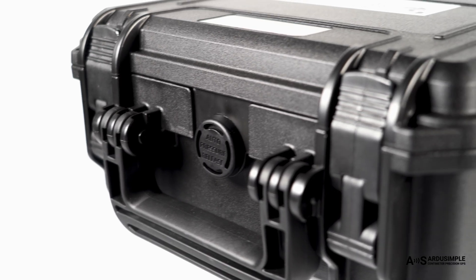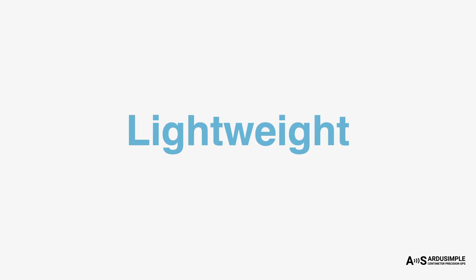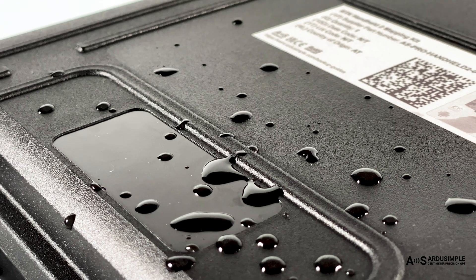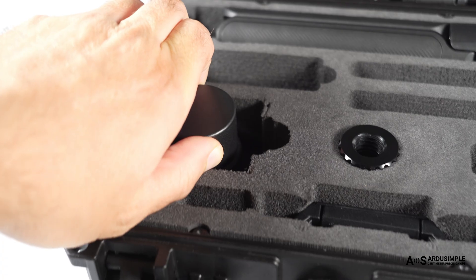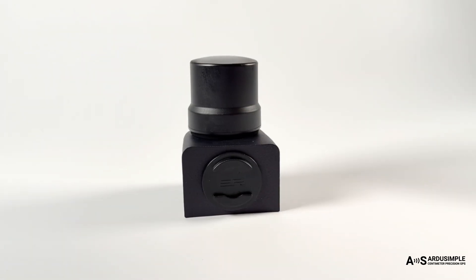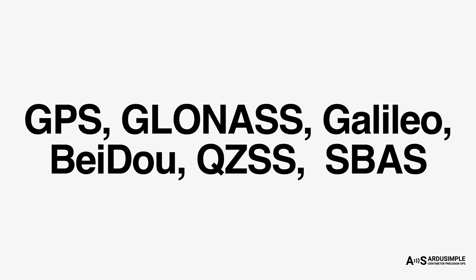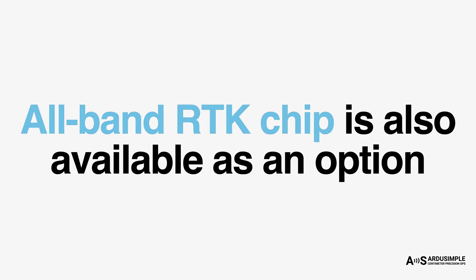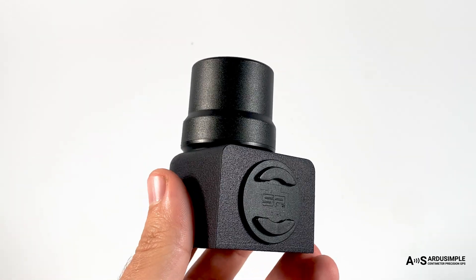Now let's take a closer look at what you actually get inside the box. Your kit arrives in a lightweight, waterproof transport case with pre-cut foam to keep everything safe and organized. The entry variant comes with a u-blox ZF9P dual-band L1/L2 receiver, capable of centimeter-level accuracy and outputting positions 10 times per second. An all-band RTK chip is also available as an option.